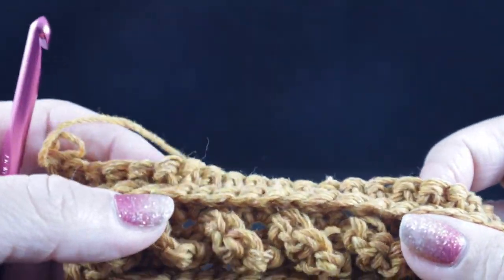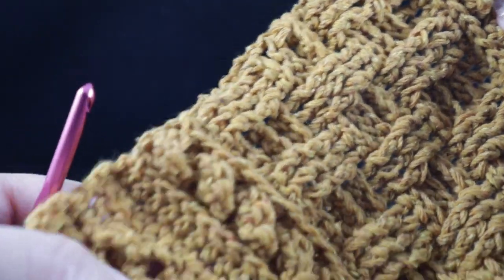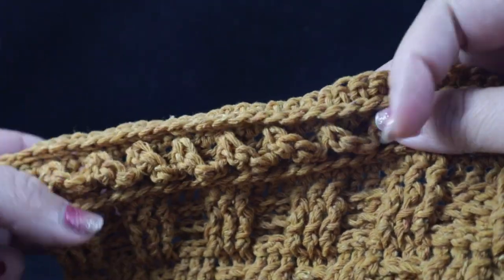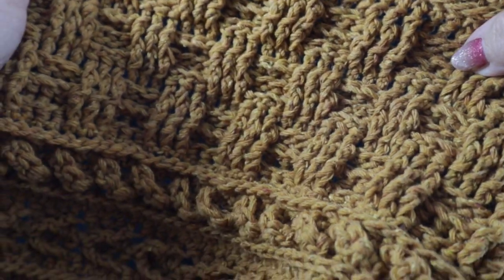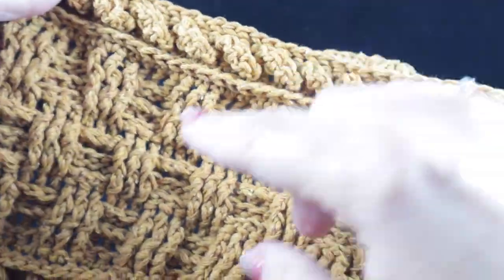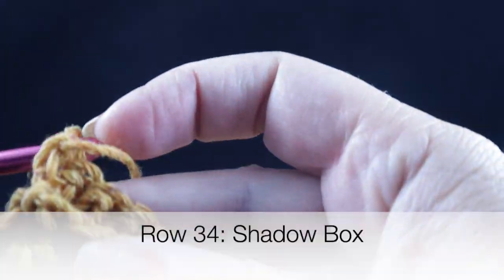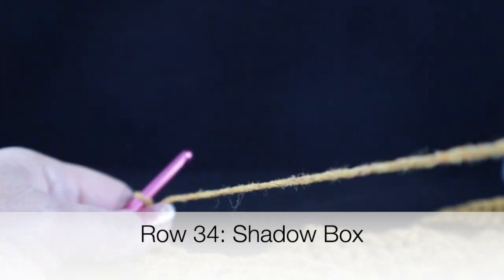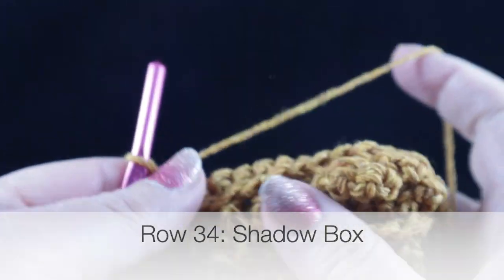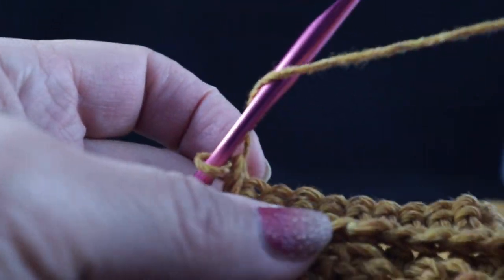After completing rows 28 through 33, which was a repeat of rows two through seven, this is what you should have. You can see how the cable and low front ridge combination frames the basket weave so nicely. Now we're ready for rows 34 and 35 — the shadow box, which is a very interesting combination of stitches and also the center motif for this stole.